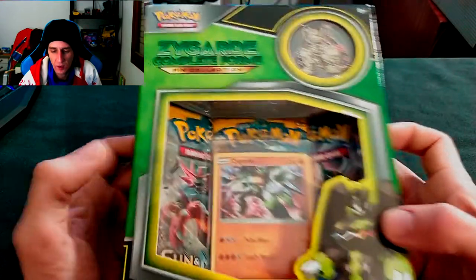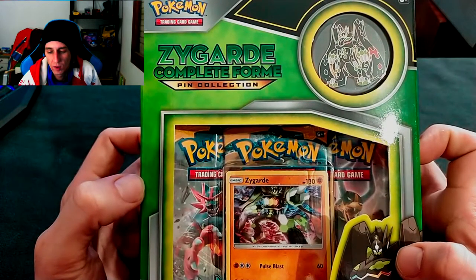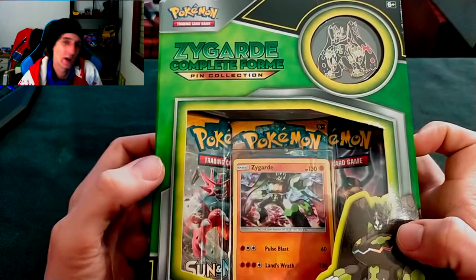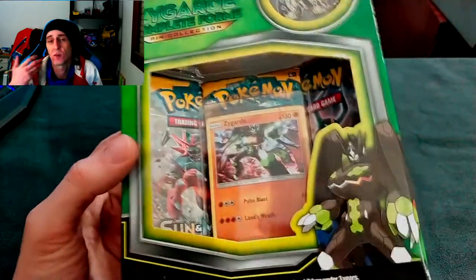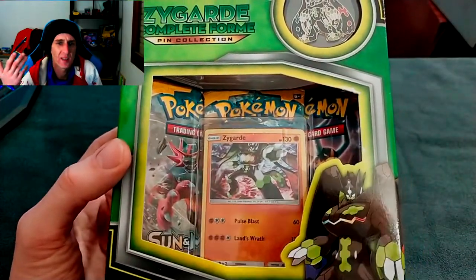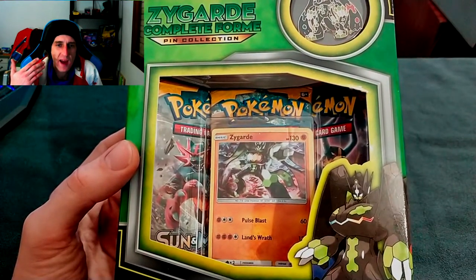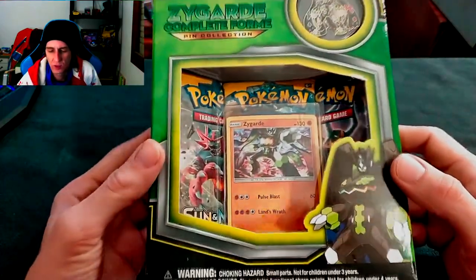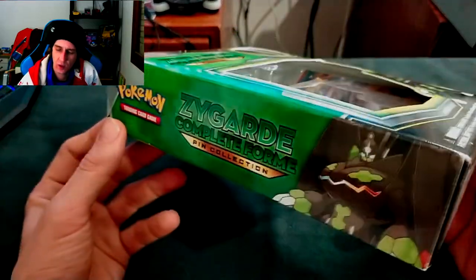I don't really know how to pronounce that - is it Aegislash? He-guard? I don't know, I'm sorry, I cannot pronounce this guy. And as you can see I have no beard - I just shaved. The mask got the better of me. I've been wearing a beard for like two years and my face is drying out right now. I'm in a bit of pain in my face, but that doesn't affect our Pokemon opening.